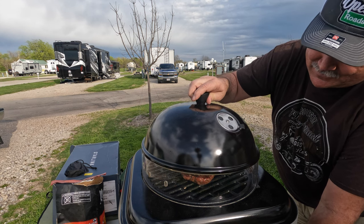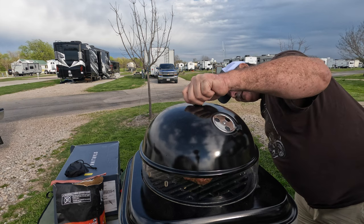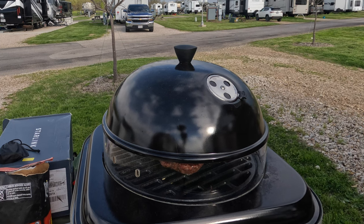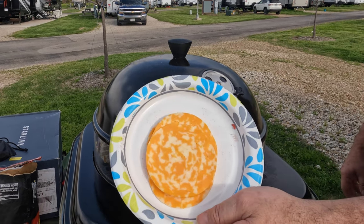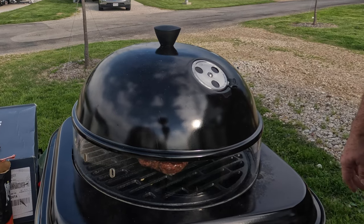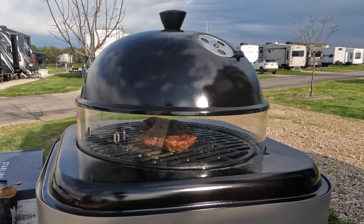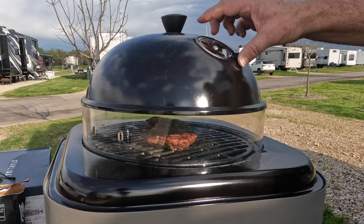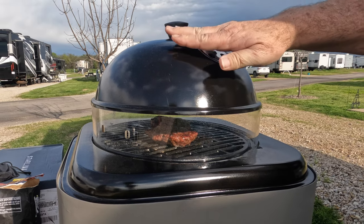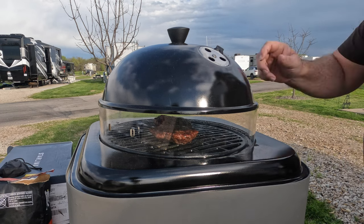We'll put the lid back on — it's a tight fit, but once you get it on it fits perfectly. We'll wait for the rest. There's cheese to put on — who doesn't like a little Monterey Jack and cheddar? If you look closely, you can see the sear going on, the hamburger cooking down. I'm going to open up the vent a little bit and let some more heat out, then it's time to add the good stuff.